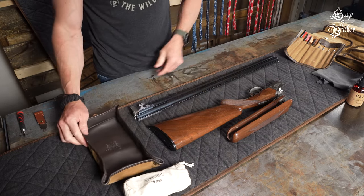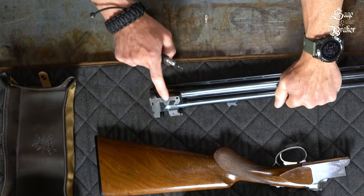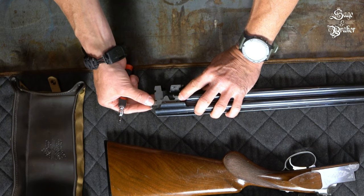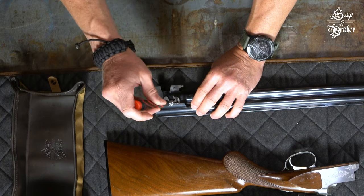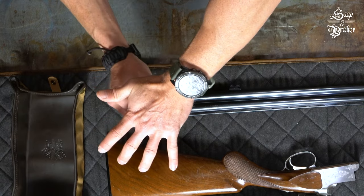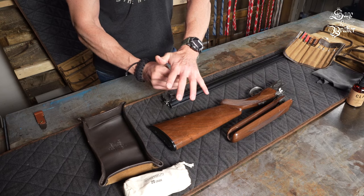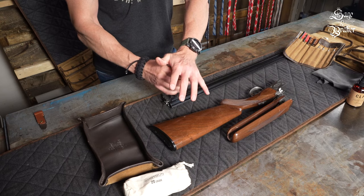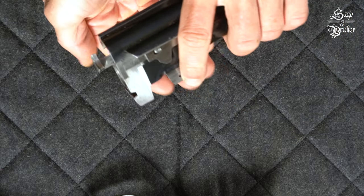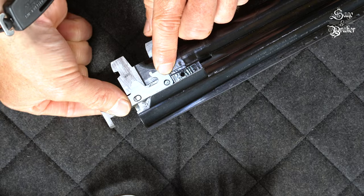To begin with, we're going to pull the extractors out. You only need to do this a few times a year depending on how much you shoot, but we'll show you how to do it here. Now there's a caveat — over-unders vary on how their extractors are removed. In this example, we're using a Browning Satori. For this model, it has a little screw on each side that needs to come out first before you can slide out the extractors. Use a small flathead to unscrew it and place it in your tray. You can now slide out the extractor and place it into your tray as well.